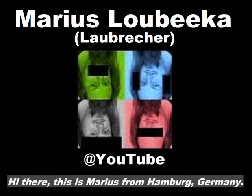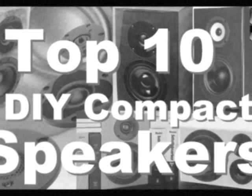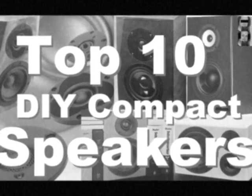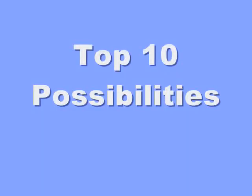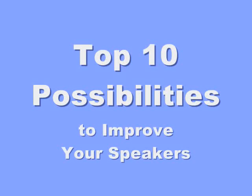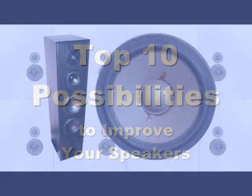Tag auch! Here is Marius from Hamburg. It's been ages since I made the last top 10 video. You can still vote at the poll for which top 10 video I should create next. Meanwhile, here are 10 tips to improve your speakers. Many of them will be featured in my videos, and if they already are, you'll see it at the info icon in the corner of the screen or in the description below.